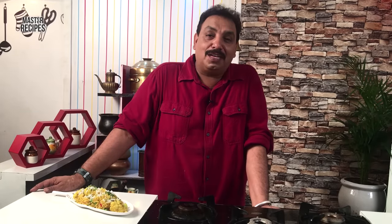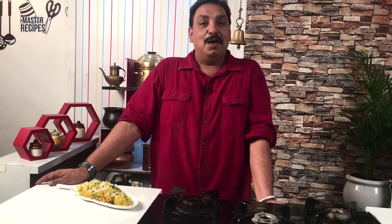Thank you so much for watching, and please like, subscribe, share, and subscribe to Master Recipes.